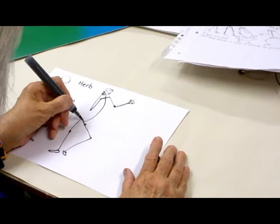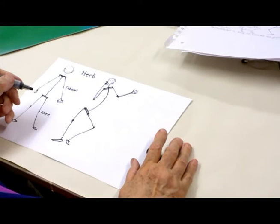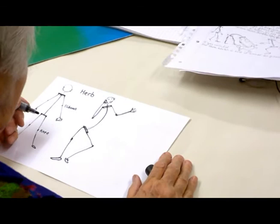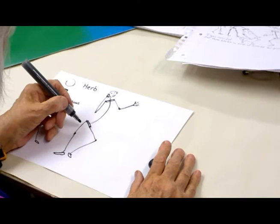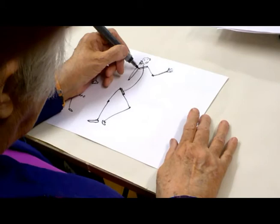I'll make it double so it's obvious. That's his central line. Now can you draw that? Make a shoulder line and a hip line, then make an elbow halfway down each arm, and a knee halfway down each leg.